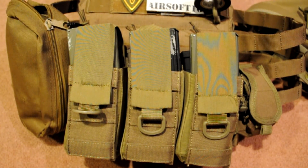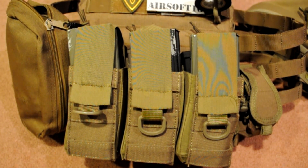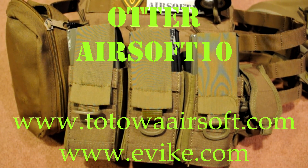I hope you enjoyed this unboxing video — I put a couple of unboxings together and I hope you guys enjoyed it. Please rate, comment, subscribe and stay safe. Feel free to ask questions — I'd love to hear your feedback. Thank you for all the feedback you've already given me. Check out Totowa Airsoft and Evike.com, stay tuned for future videos, and just remember this was Auto Airsoft 10. I'll see you guys later.